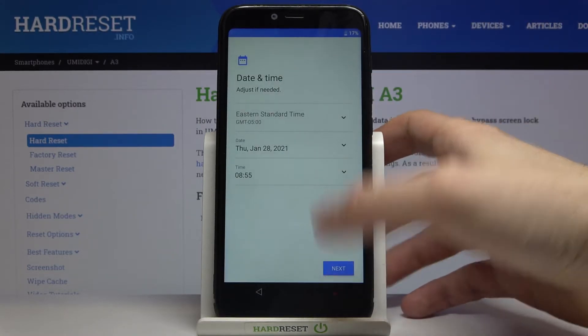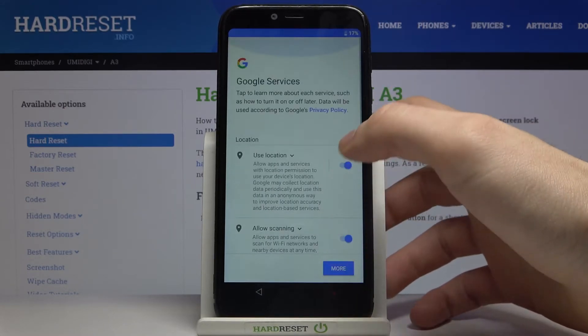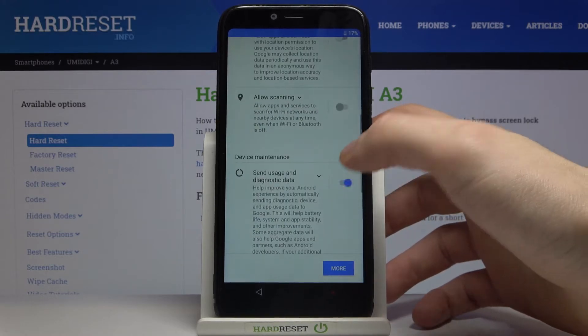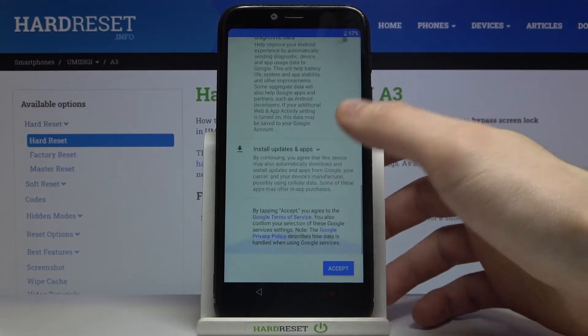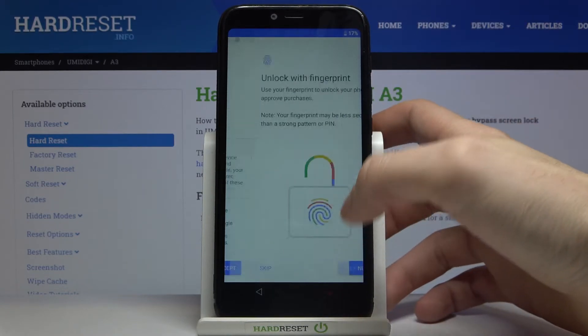Next you have to set up your date and time, and then you have Google services — if you want them you can just leave them, if you don't want them you can disable them right now, but in any case you will have to agree with Google's terms of service and privacy policy.